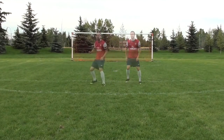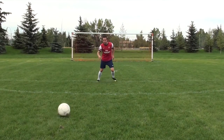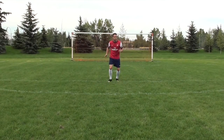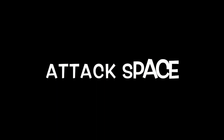I'm almost bent over, over-exaggerating my technique. As that ball is coming to me, I'm actually watching the ball meet my foot to ensure that I make a good first touch, and I want that touch to be out of my feet. I want to keep it close to me but out of my feet so I can quickly make a pass or dribble into space.